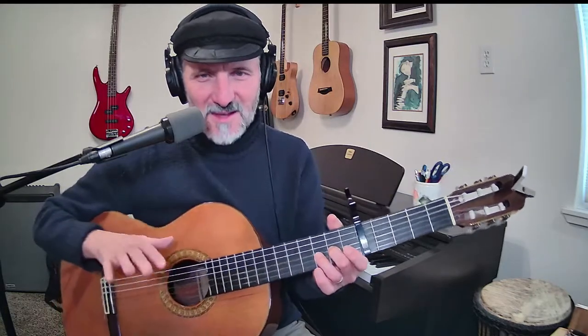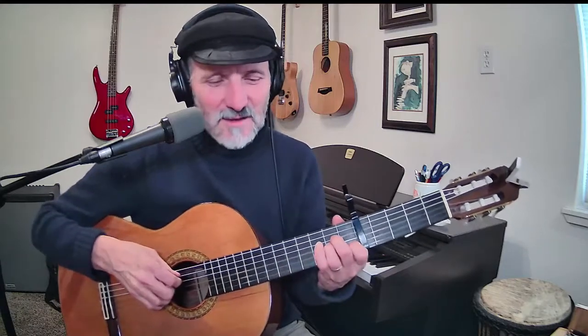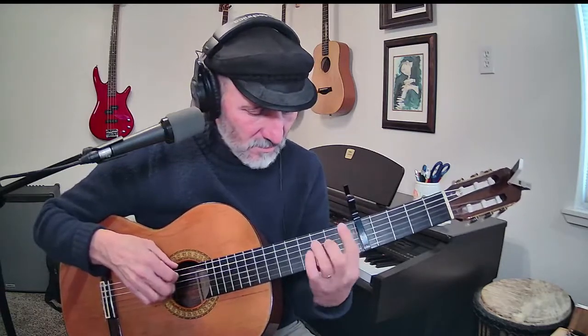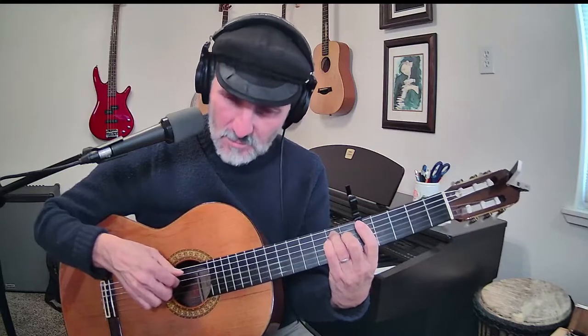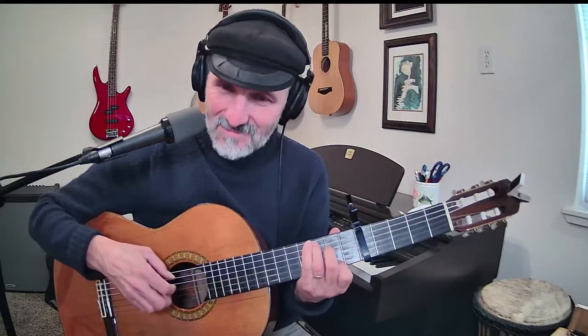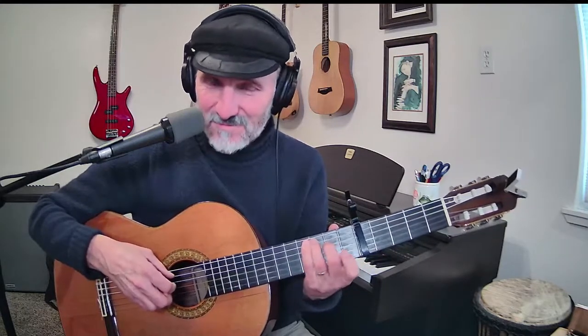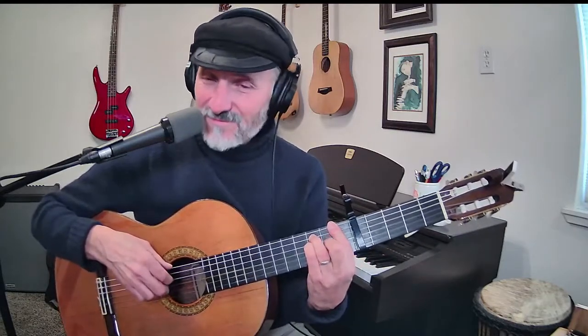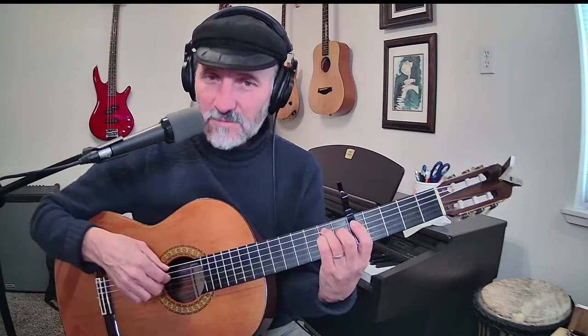I actually changed it a couple of times, because the Greensleeves melody uses the natural minor scale, whereas the 'What Child Is This' melody uses the harmonic minor scale. Instead of the F — that note there — it raises it. So there's a difference between harmonic minor and natural minor.